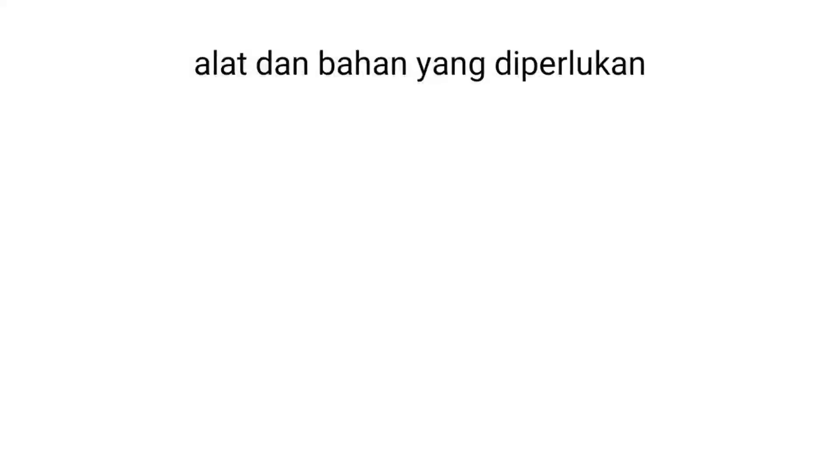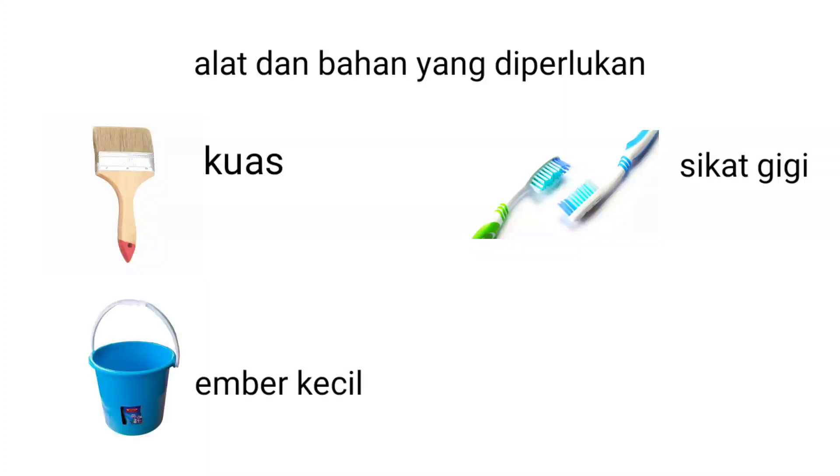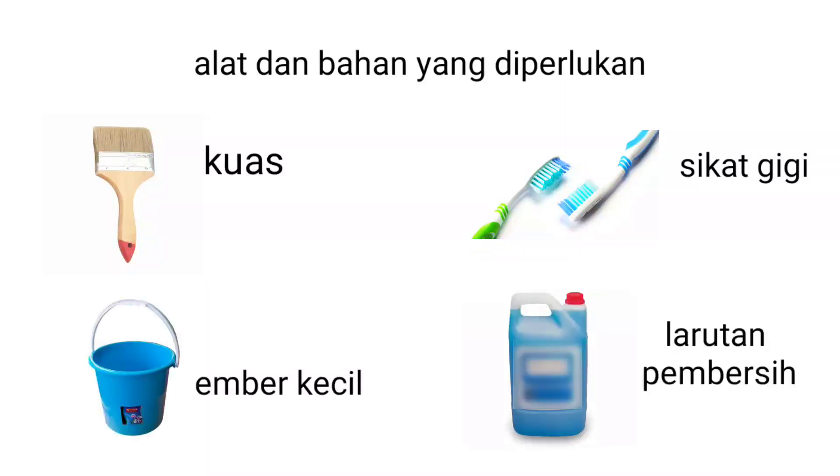Oke, alat dan bahan yang diperlukan adalah: kuas, sikat gigi, ember kecil, dan juga larutan pembersih.